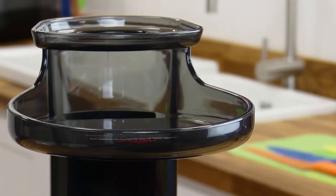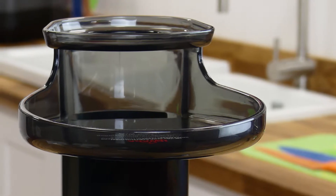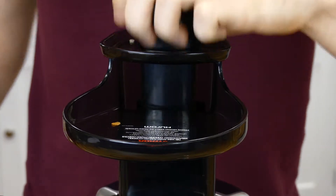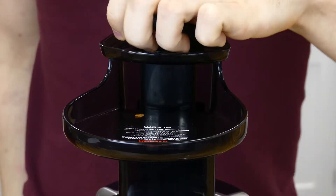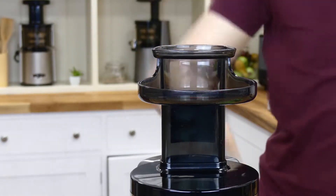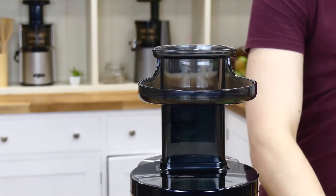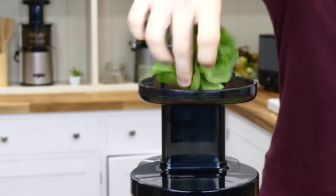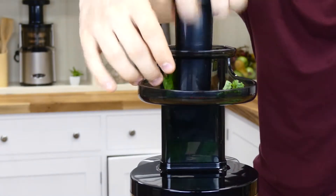The two inlets have different styles and as a result they have also been individually optimized for different styles of ingredients. The flat tray inlet is the new part of the design and it connects to the side of the other vertical inlet. Its main function is for taking wide or round ingredients, which it truly excels at, making feeding grapes, tomatoes, and apple segments much easier than manually feeding from above. The tilt of the tray also allows many ingredients to roll down of their own accord, and while this is a very small bonus, it is quite fun.